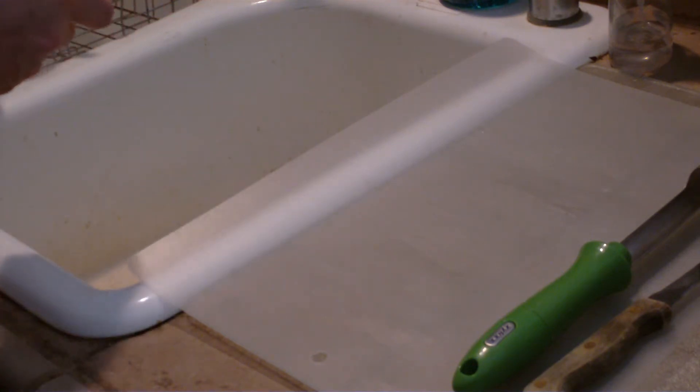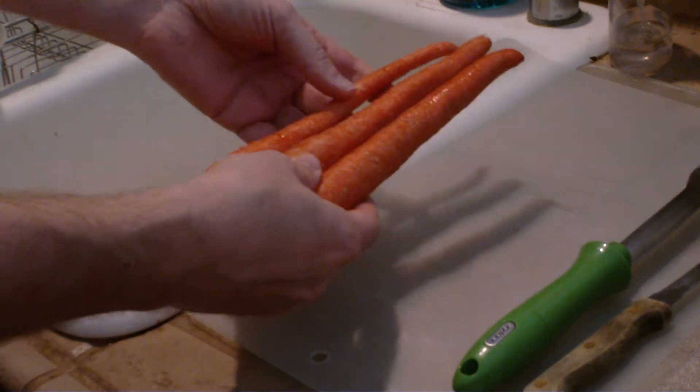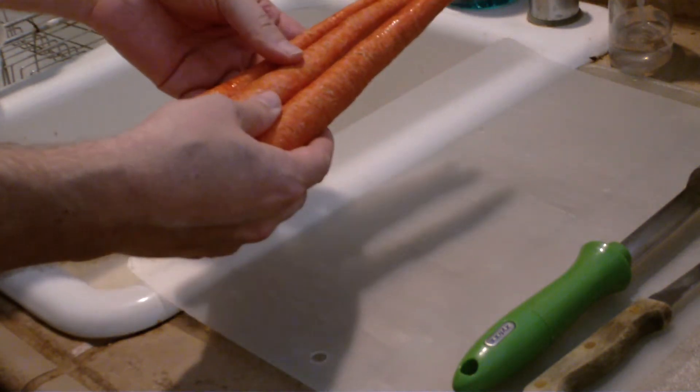This is all vegetables and I just have this for dinner. The first part of my smoothie is three medium carrots or two large carrots.